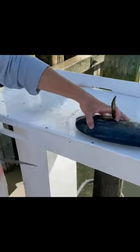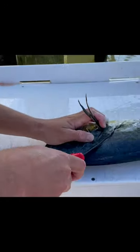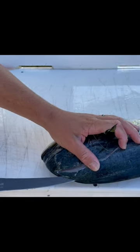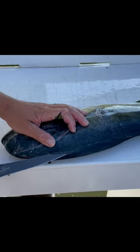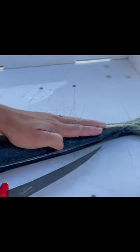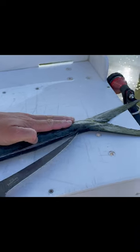We're going to start on this side and we want to get all the meat we can, so we're going to come as high up the head as we can, all the way up here, and then we're going to work out the side. You don't always have to do this if you have a really sharp knife, but I feel like it helps me to get a better start on the filet.